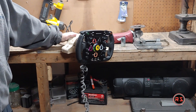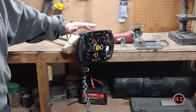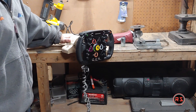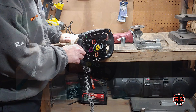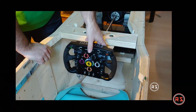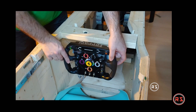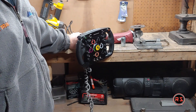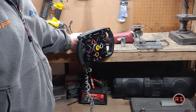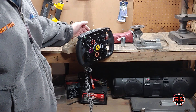Hello guys, for those who have seen my previous video on how to install a quick release on the Thrustmaster F1 wheel, you'll remember that I had a lot of loose when you start driving. Today I found a fix — it's not the best, it's a lot of work, and it's annoying to have to fix a brand new part.